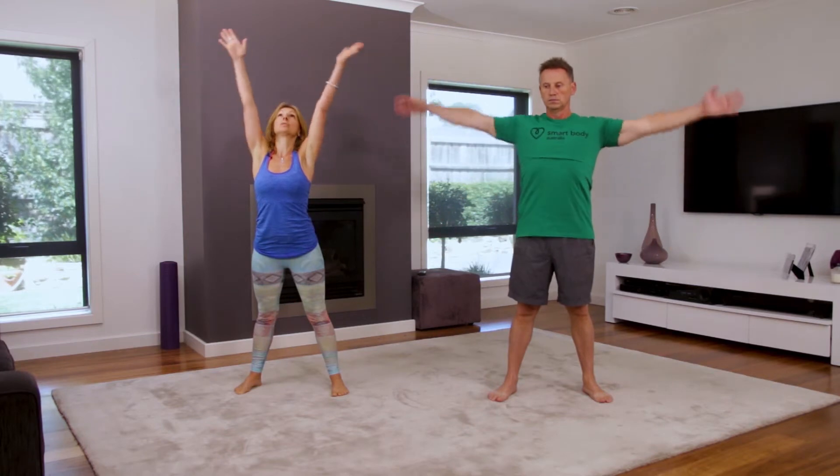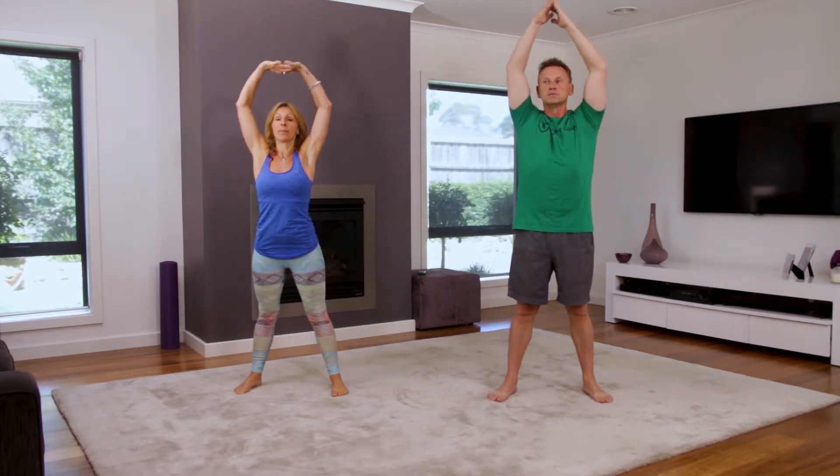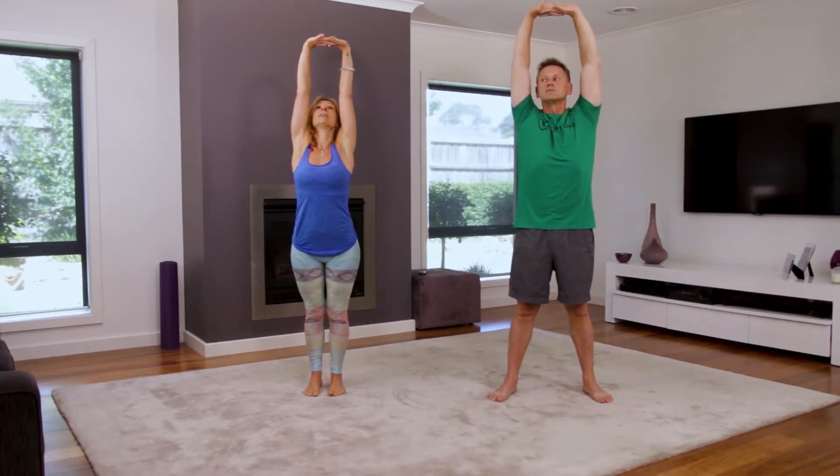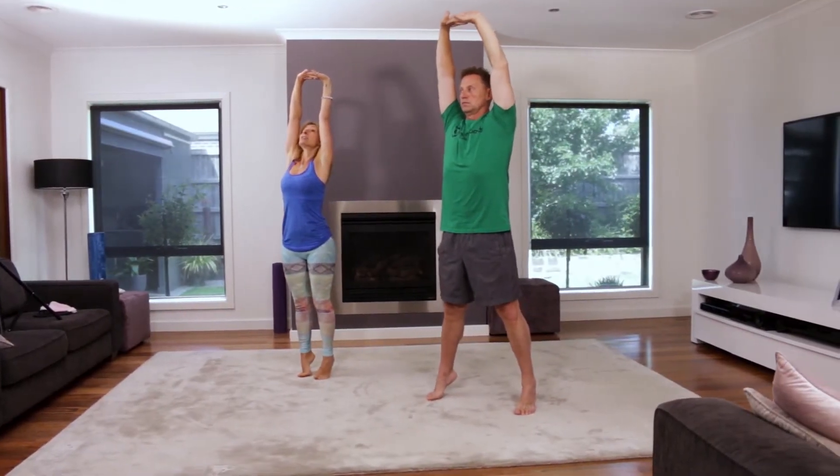From here, take a nice deep breath, raising our hands up towards the ceiling, clasping our fingers together. We're turning our palms up towards the ceiling and gently reaching up, bringing our feet together, coming up onto your toes, having that nice stretch.